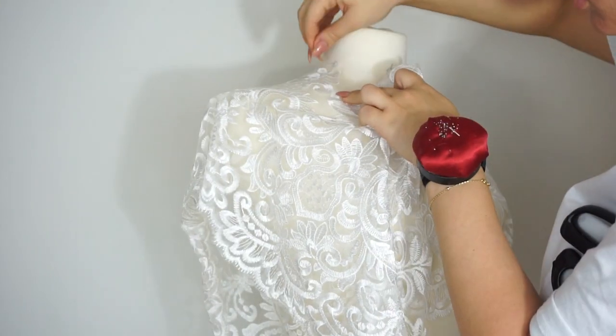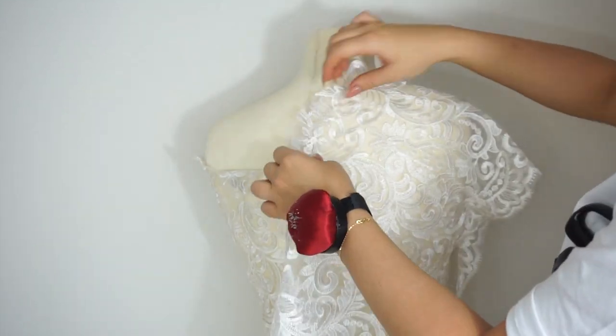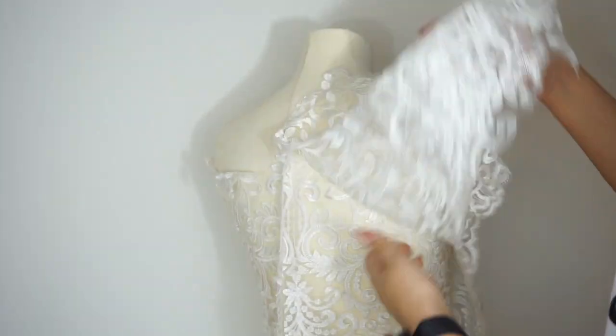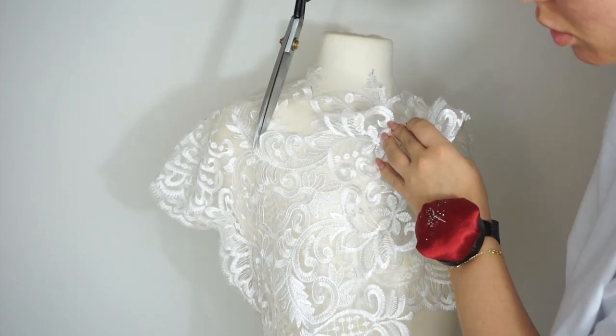Then I'm moving on to the sleeves. For the sleeves I'm using the biggest flower and placing it right on the shoulder, then covering up the whole shoulder area with the lacing and cutting it out as well.